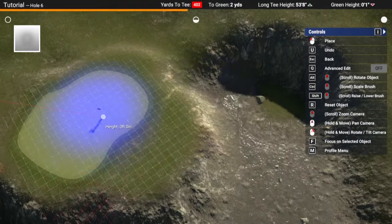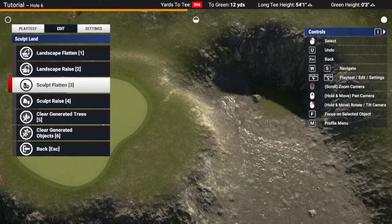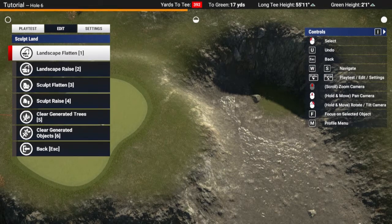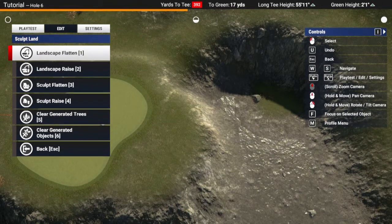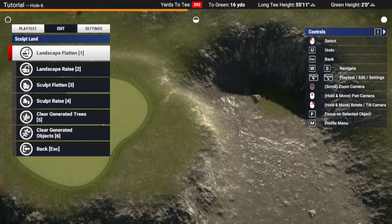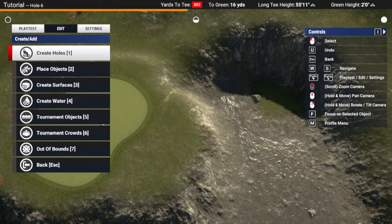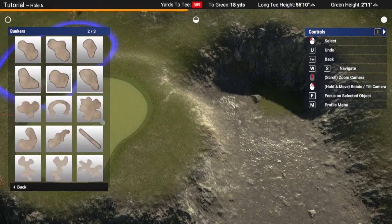Okay, so what I can do is actually put a bunker down. I won't make it too deep, because I just want it to be able to catch any stray balls that go past, that overshoot the green. So what I'm going to do is create, add surface, bunker, use a brush.